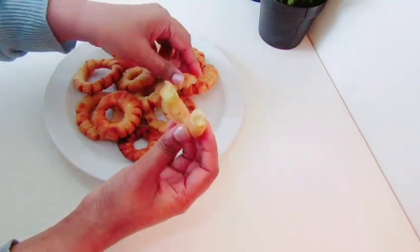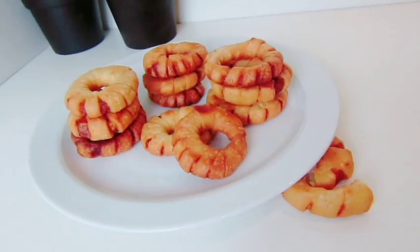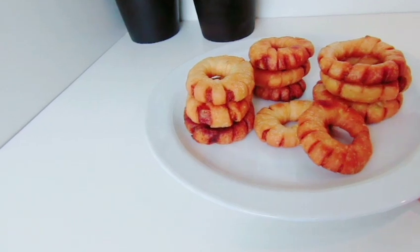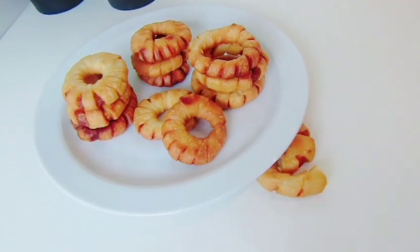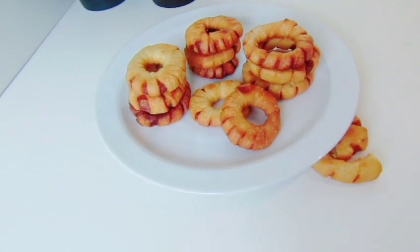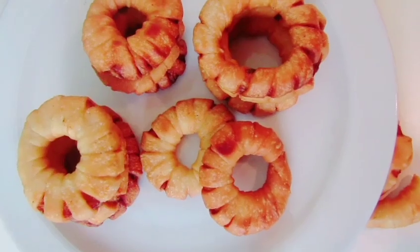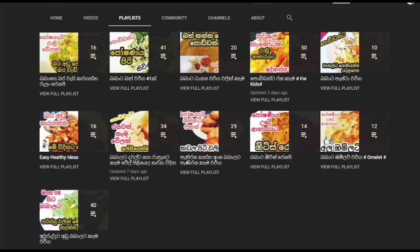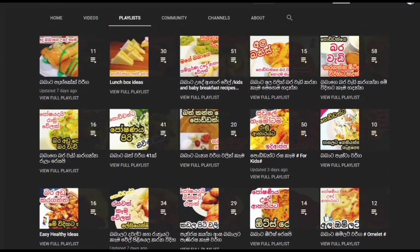Then you can add the bagel. If you like this video, please like this video and subscribe to our channel.